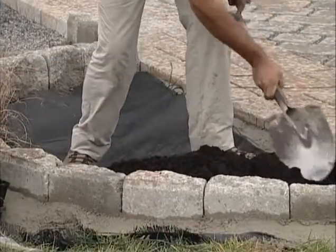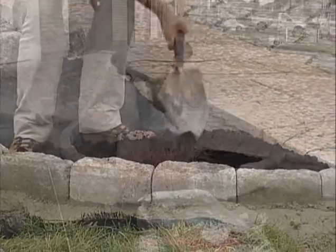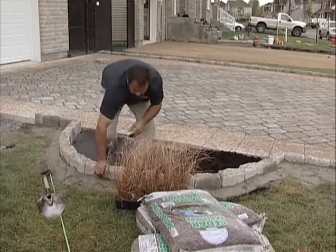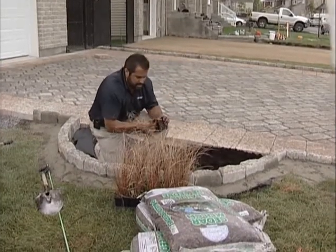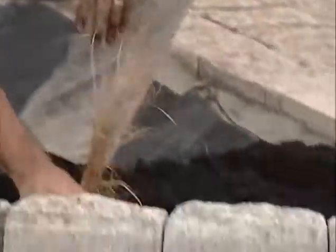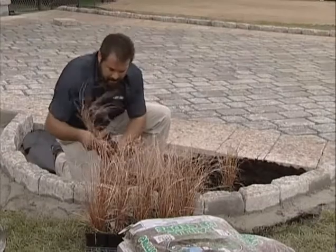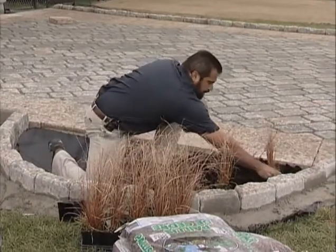I'll bring my topsoil up to grade. I'm going to choose an ornamental grass here — it matches the aesthetics of the surrounding landscape. These are great water-loving plants. I'll pick a nice aesthetic layout for these and space them out so they can grow properly.